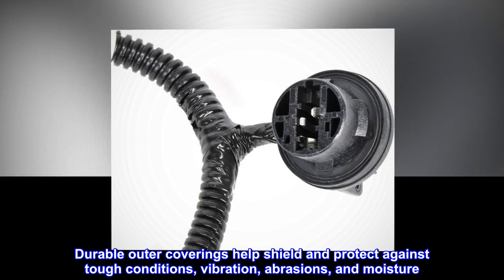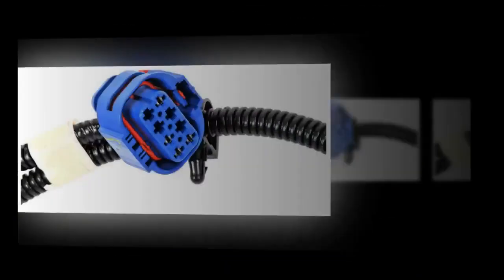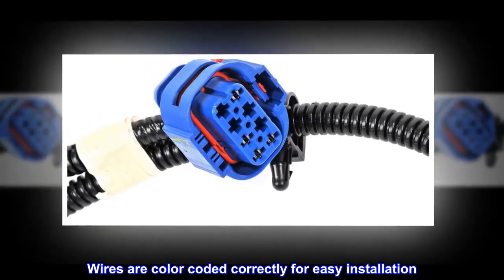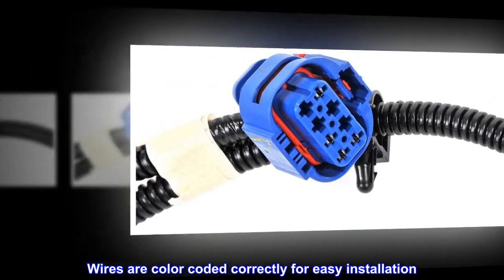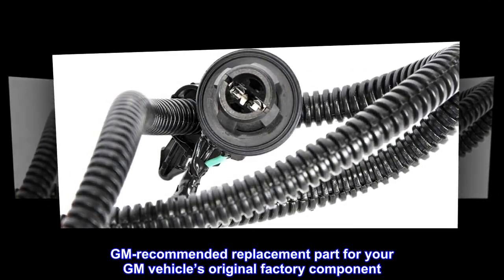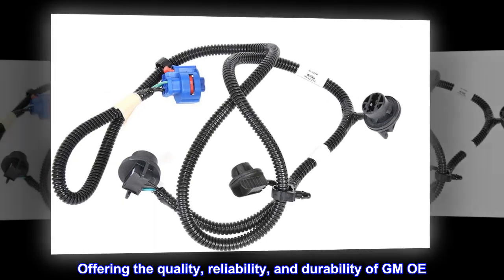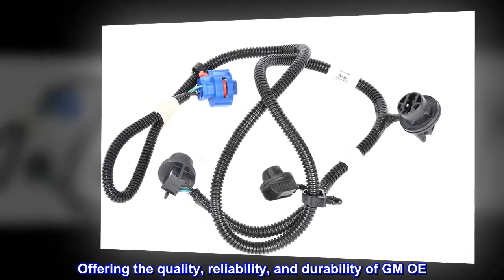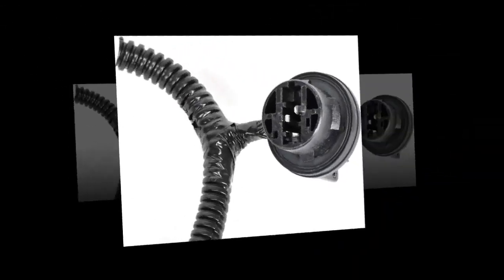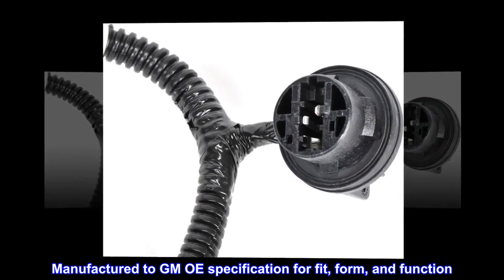Durable outer coverings help shield and protect against tough conditions, vibration, abrasions, and moisture. Wires are color-coded correctly for easy installation. GM recommended replacement part for your GM vehicle's original factory component, offering the quality, reliability, and durability of GM OE, manufactured to GM OE specification for fit, form, and function.